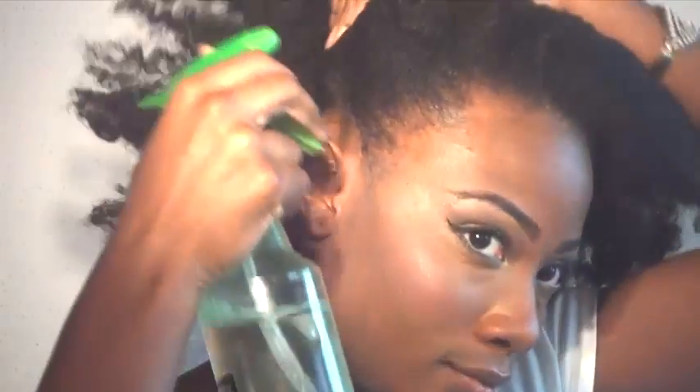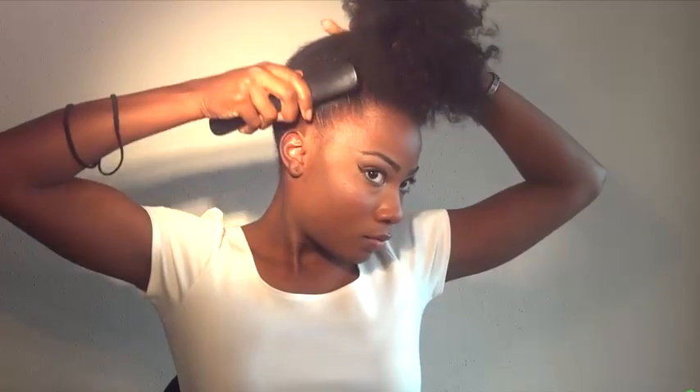I'm starting on old stretched hair that was in a braid out, and it's best to start on stretched hair. Now I'm spraying my edges with a little bit of water and then I'm also going to put some eco styler gel just to make them more slick.